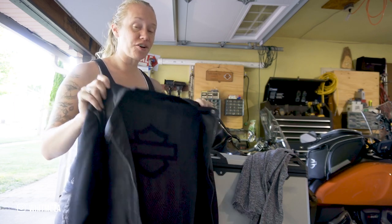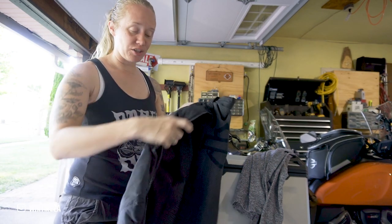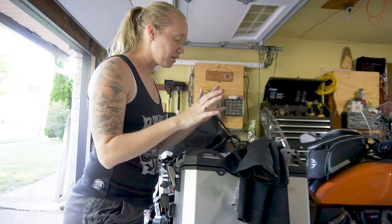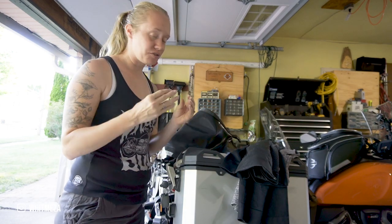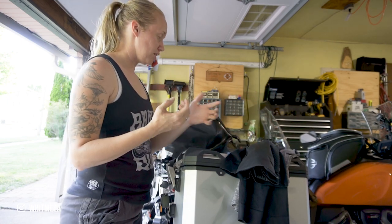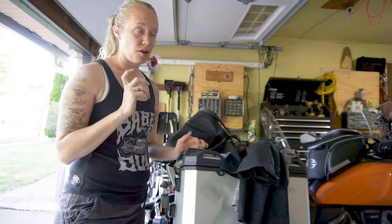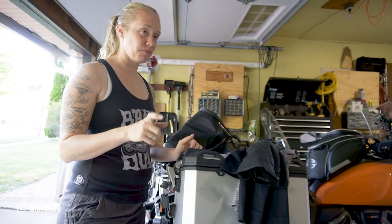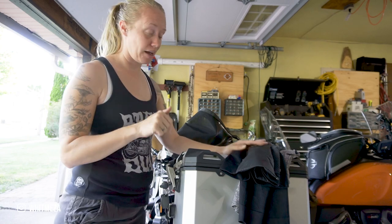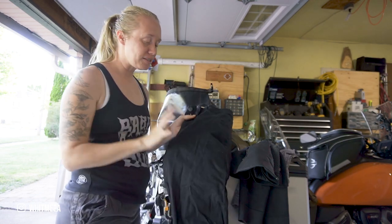I was also wearing a cooling tank top. At the Harley-Davidson Museum earlier this spring I found what I think is an FXRG brand mid-layer — it goes underneath a textile jacket, has a quilted front with mesh on the sides and back, giving you extra warmth without being too bulky. I layered up with my tank top, REV'IT base layer, that HD mid-layer, and my textile jacket and was perfectly fine.